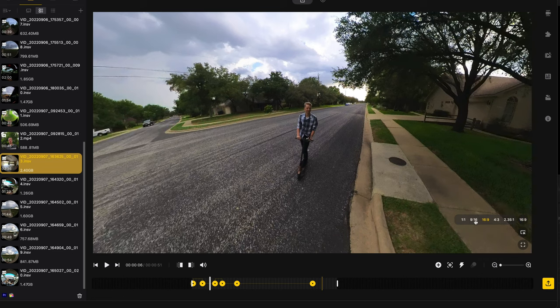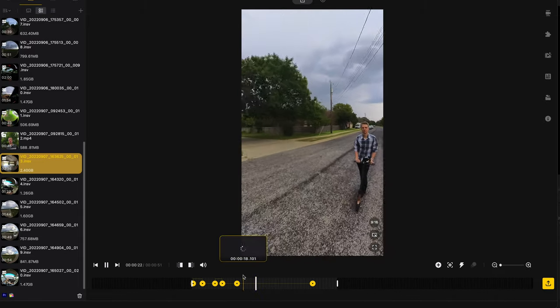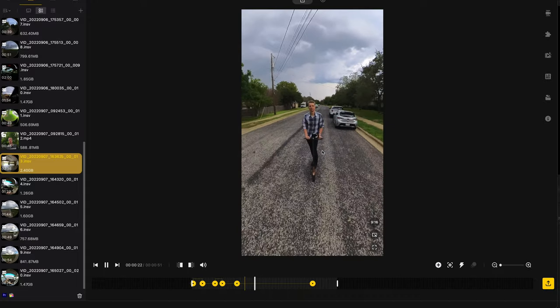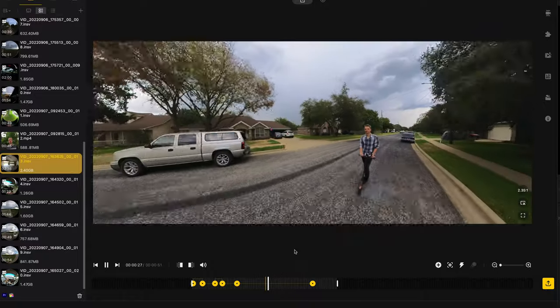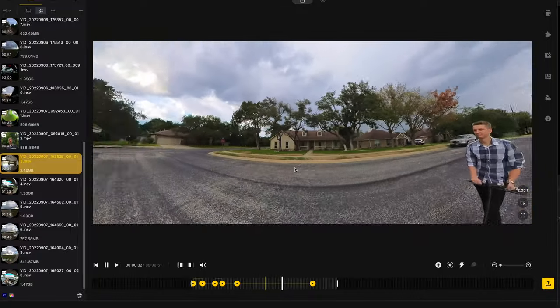One of the other great aspects of video coming out of the X3 is that you can export it however you'd like. If you are shooting Instagram Reels or TikToks, you can export vertically. If you want to shoot a cinema-style movie, there is a 2.35:1 export. You walk around with the camera on a stick and you can decide all of this later on when you are editing and exporting.